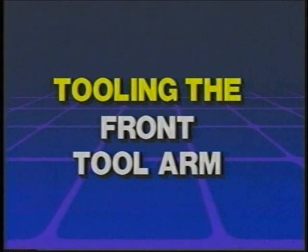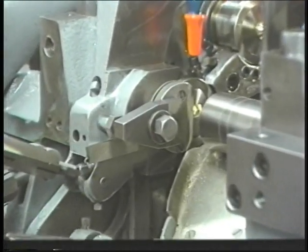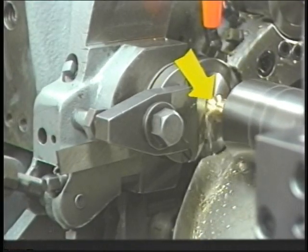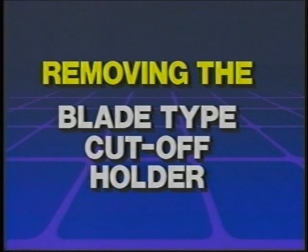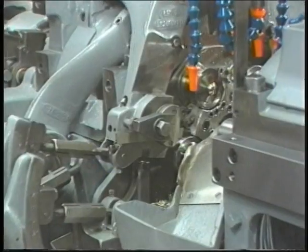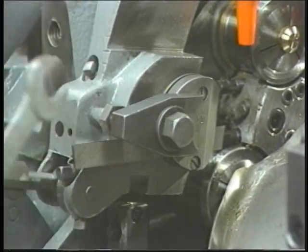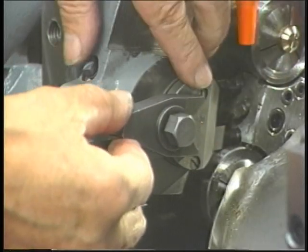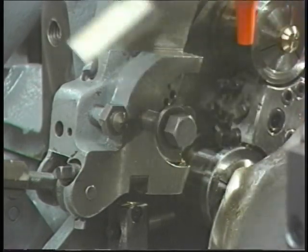Tooling the front tool arm. The front tool arm operates in the fifth position. In most cases, the front tool arm will contain a cutoff tool which severs the finished work piece from the bar of stock. Removing the cutoff tool holder: to remove the cutoff tool holder, loosen the tool clamp bolt, remove the tool clamp, then remove the cutoff tool holder. The blade can then be removed from this holder in order to be changed or resharpened.